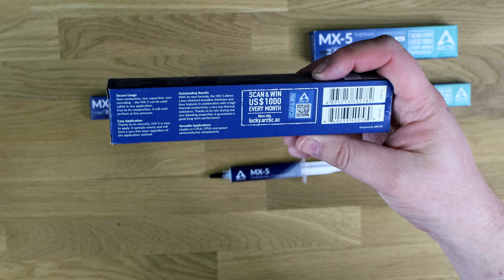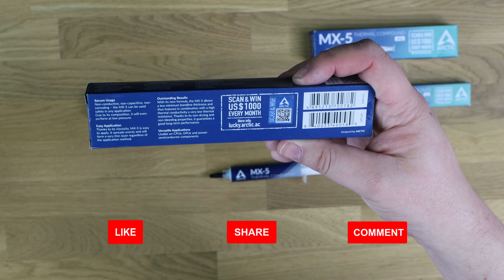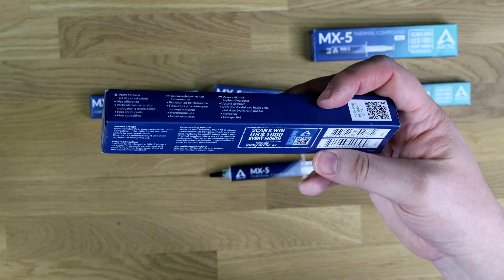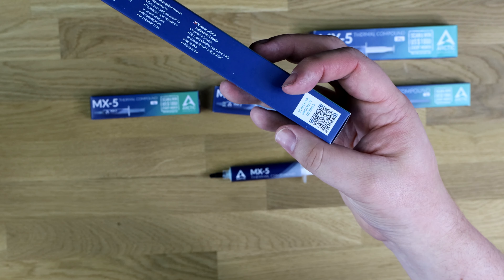And outstanding results as well. So you can use it on CPUs, GPUs, semiconductor components, and stuff like that. Anything you use thermal paste or pads on, you can pretty much use this. It's also got a scan there for more product details as well.